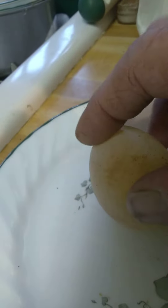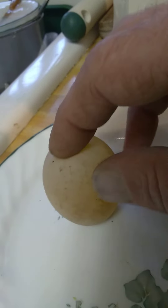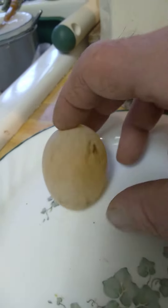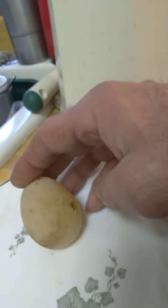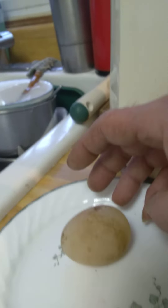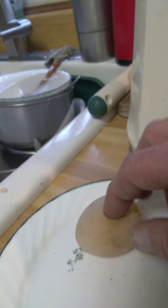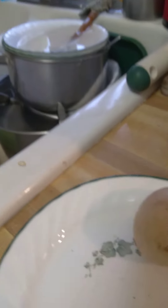I've never seen anything like it before, never heard of anything like it before, first one I've ever seen. I don't know if it was a duck or a chicken, maybe a duck. I got a duck laying some smaller eggs like this, but it's about the size of my chicken eggs. Strangest thing I've ever seen, an egg without a shell.